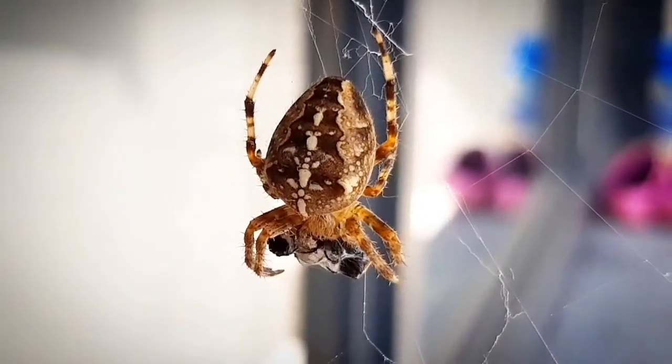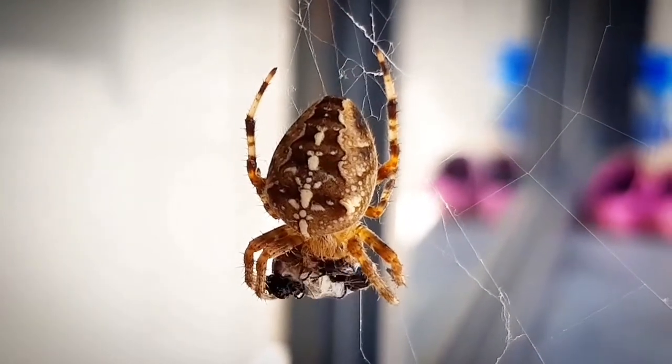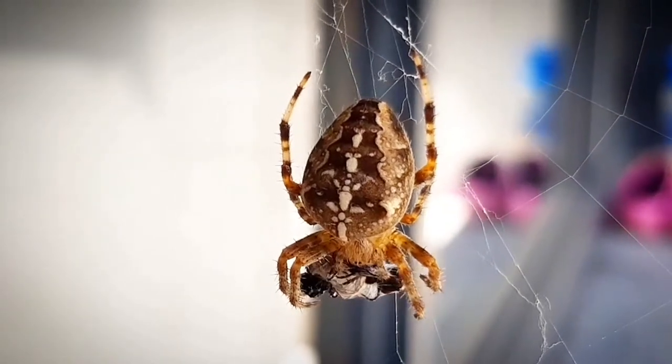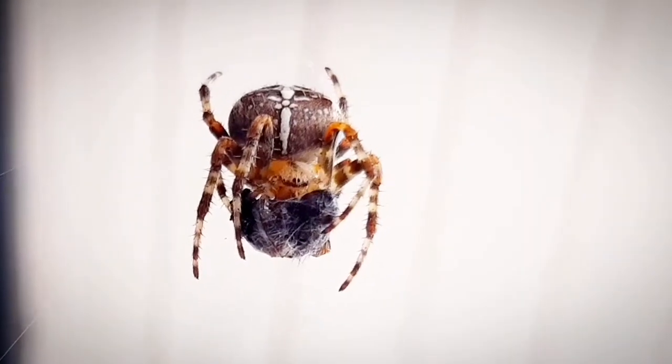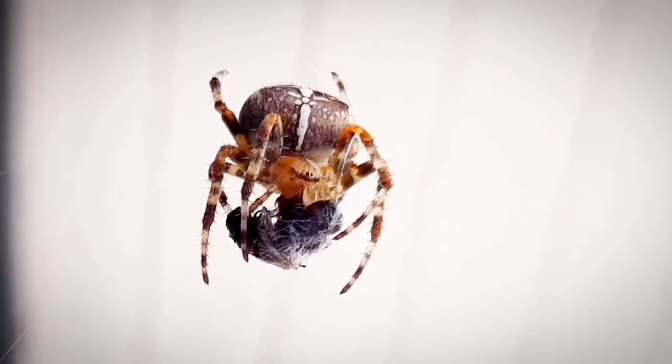The orb weaver spiders, as the name suggests, weave orb-shaped spider webs and then wait in a corner until prey gets stuck in it. They feel the vibration and charge upon the prey, bite to paralyze it, and wrap it in spider silk to consume later.